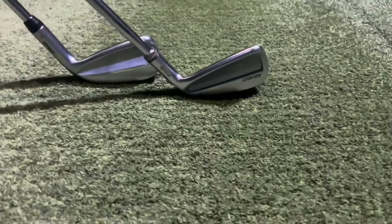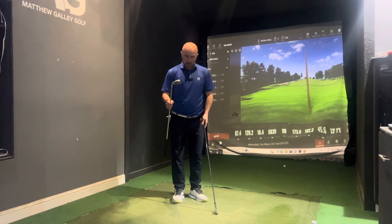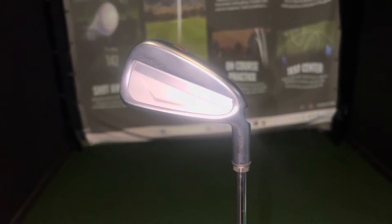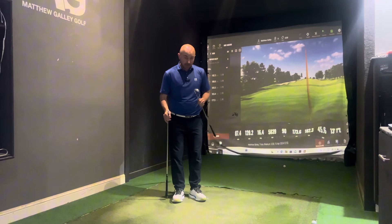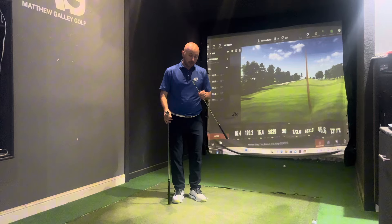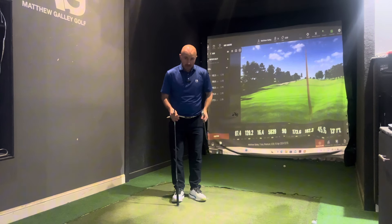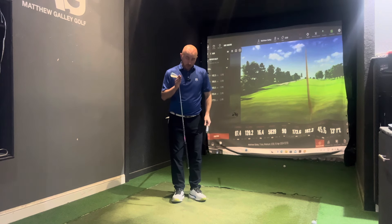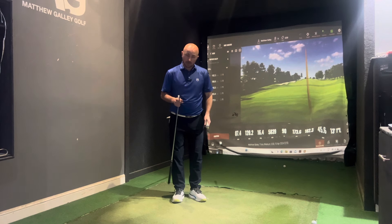Quite an interesting head-to-head with some very clear differences between the two. There's no doubt the i230 was much better suited to my game. But if you are in the market for more distance and better feel combined, the i530 is doing a great job. If this is your first time watching the channel, please consider subscribing, post any comments below, and I look forward to seeing you again very soon.